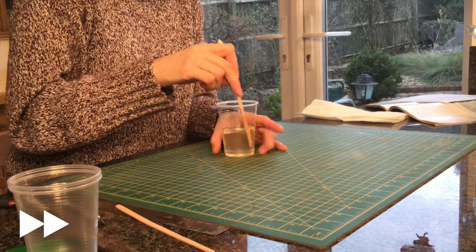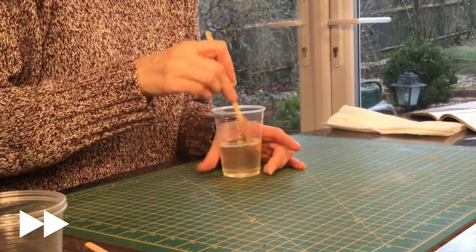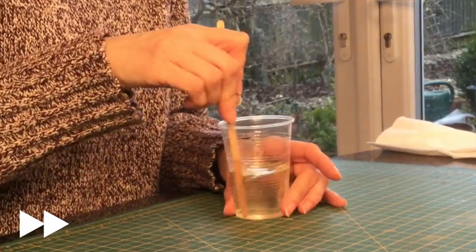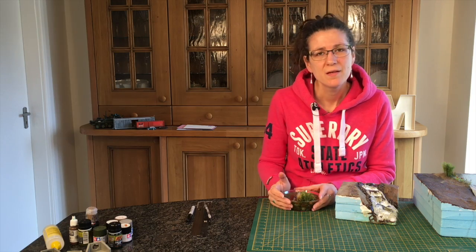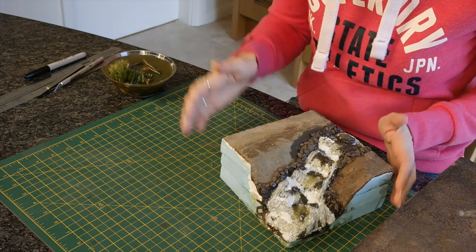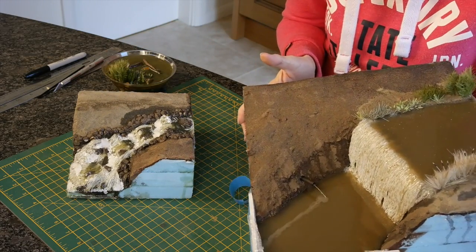Now it's just a case of mixing. That's well and truly mixed. Now it's ready for you to use in whatever application you want your InviroTex Light or Magic Water epoxy resin for. You can do anything from small dioramas, waterfalls, or even just rivers. This one's a work in progress.